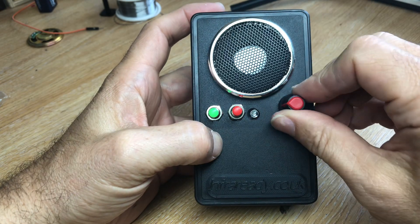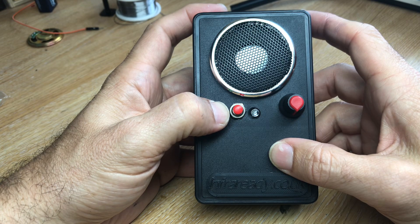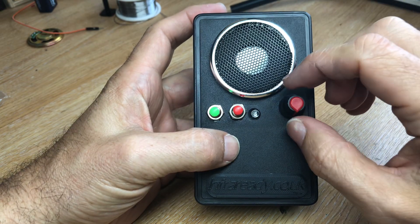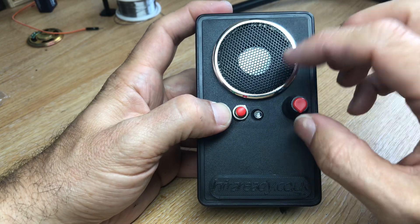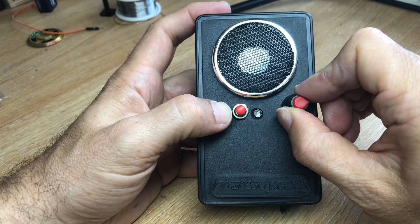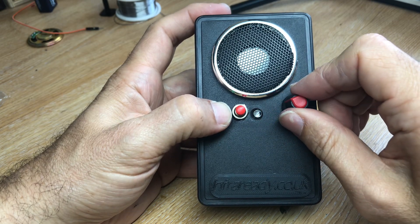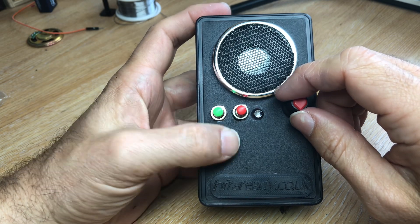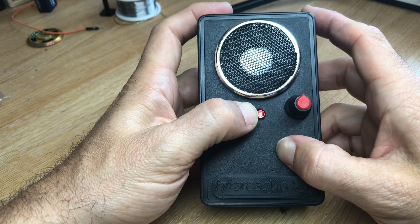And if we slow it down — a lot of people have suggested that at around 70% it's the best playback speed for an EVP, for hearing hidden responses. So you can also change your pitch.